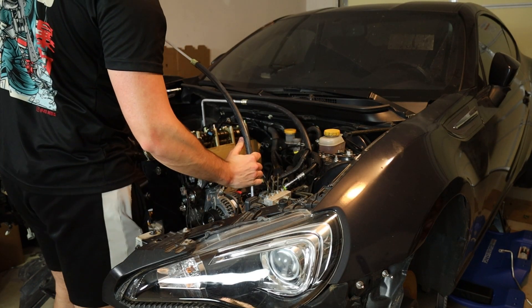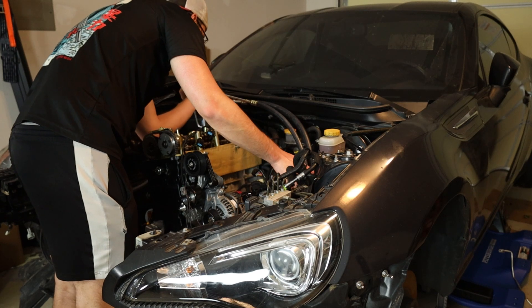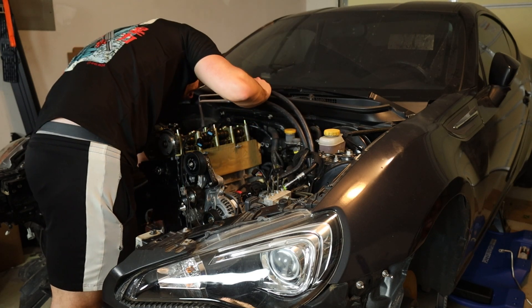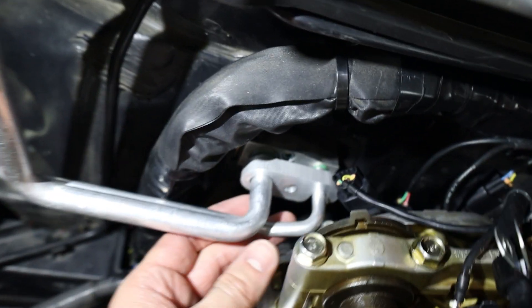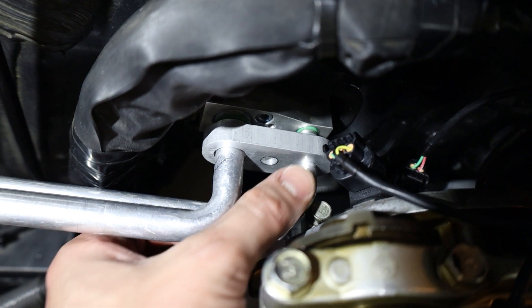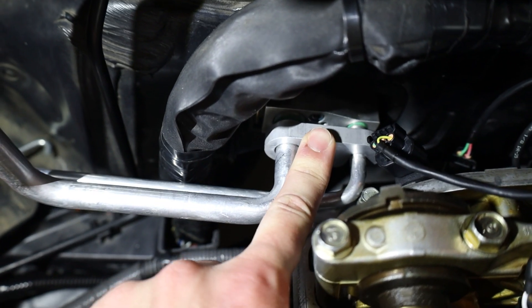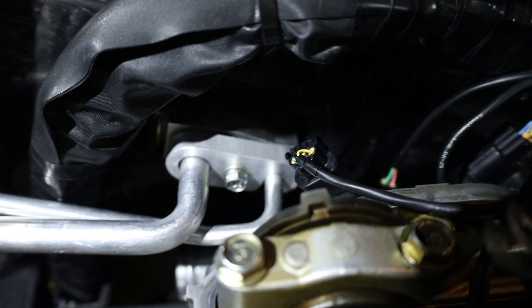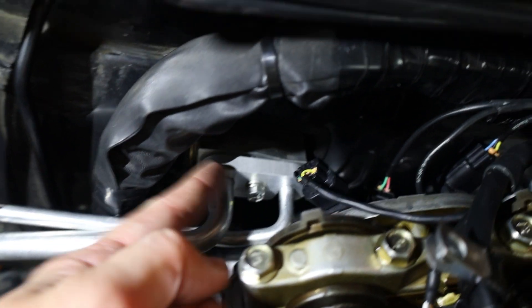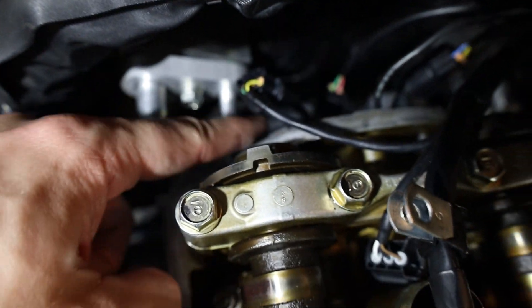We're going to set this aside and drop this line in. It is quite tight back here — you can see there is actually a little bit of touching currently between the small AC line and this little bolt at the back of the block, but we are not pushed all the way back in yet. Now that we've got our hardware in there, all we're going to do is take a 10mm socket and bolt that in. That should pull these two parts closer together and free us of any interference back here.